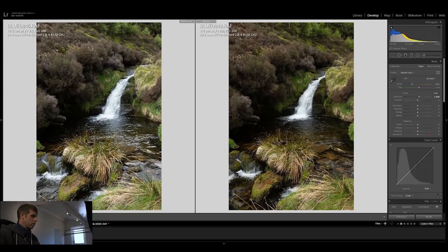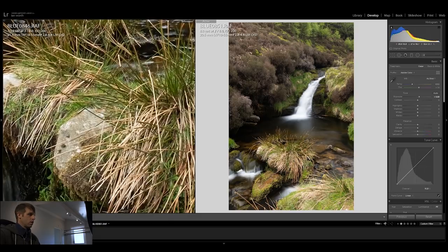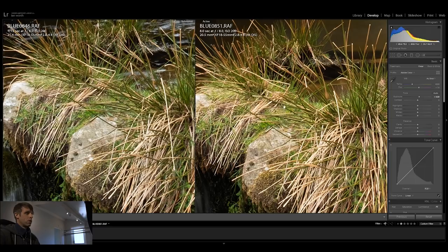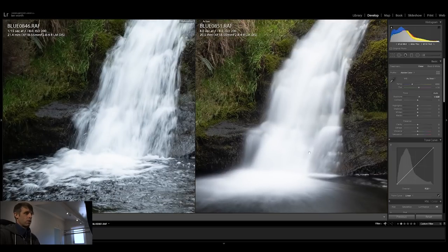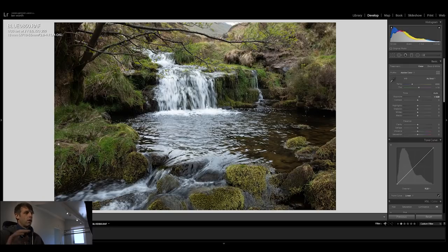Adding the six-stop ND filter with our eight-second exposure, comparing to the original unfiltered image: looking at the point of focus in the foreground, it's actually a fraction sharper than the original. That might be the polarizer taking glare off the foliage and sharpening things up. Looking at the white water in the background — no color cast whatsoever. Greens look very similar, sharpness looks very similar overall, quite a pleasing image.